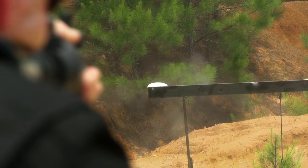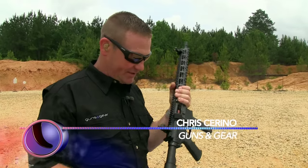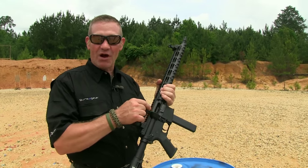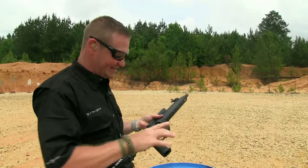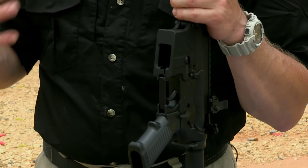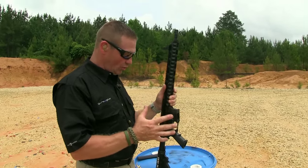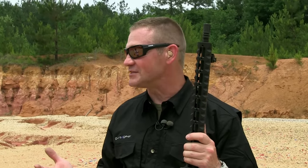The only thing cooler than an AR platform is an AR platform in pistol caliber. I just love this gun. One of the great features is that it has a last-round hold-open and the 30-round magazines are easy to load. What's important to notice is that this is a dedicated upper and lower — made for the 9mm cartridge. What a cool competition gun, pistol bay gun, or even a home defense gun.